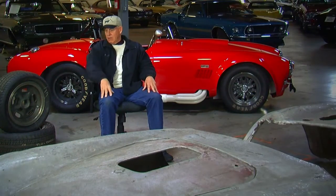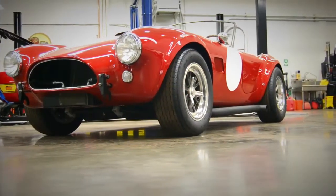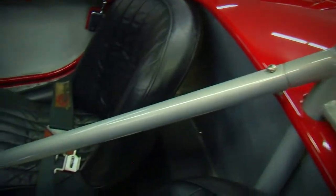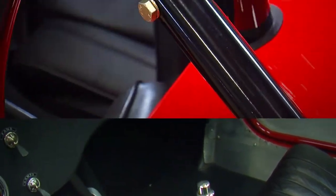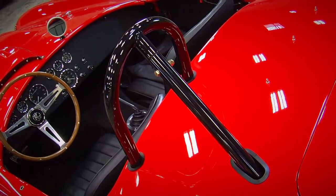They had air scoops down in the front end — about six inches wide — and they scooped right up and connected into the front disc brakes. It also had a full competition roll bar, which by today's SCCA standards was pretty minimal. It was a pretty small bar — not much there to protect you if you turned it over.